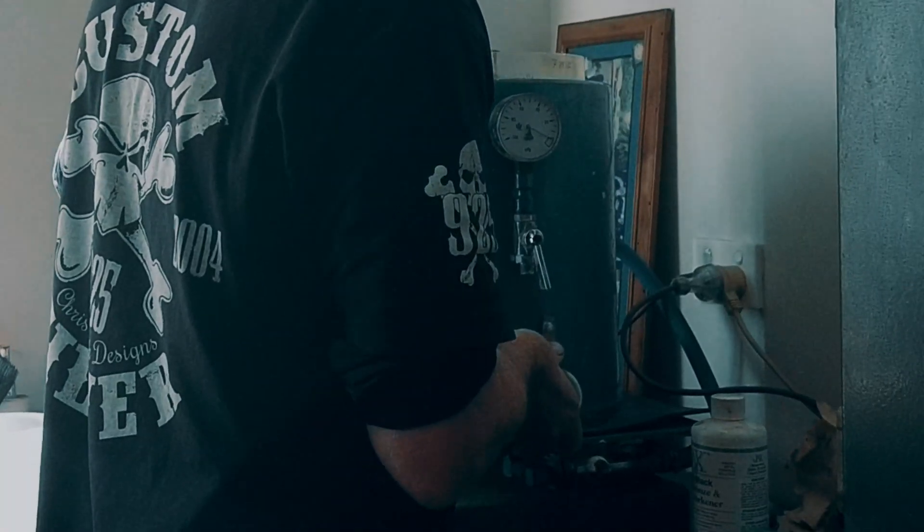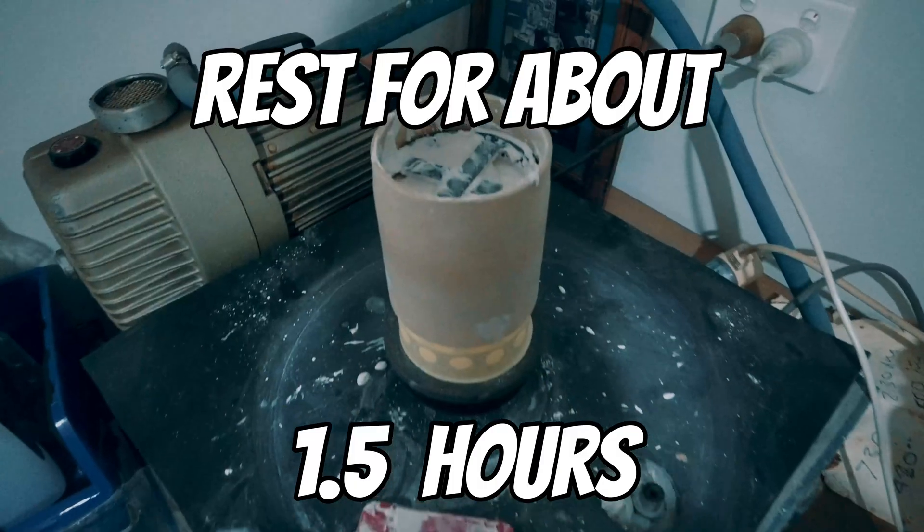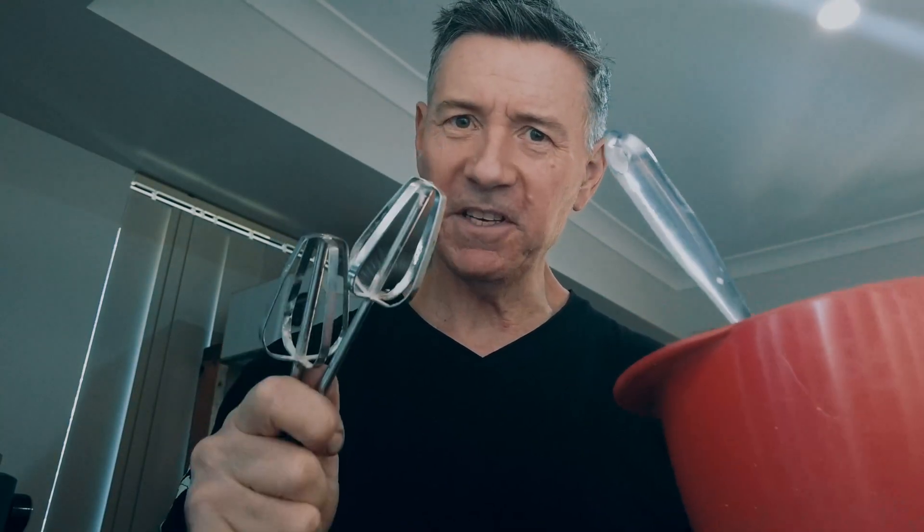Then let it rest for one and a half hours before it goes in the kiln. Make sure you clean up all your gear before the investment goes hard.